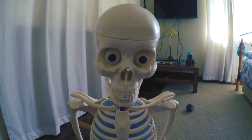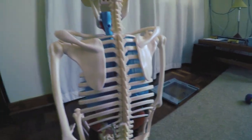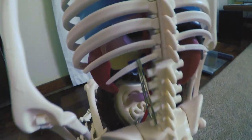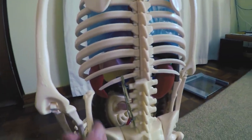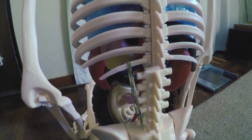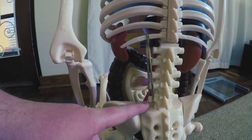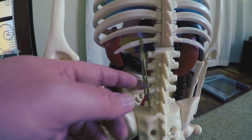Welcome back. Today I want to talk about the QL — the quadratus lumborum. Most people have a tight QL due to lifestyle. I don't actually have the QL on this model, so I've put an elastic band where it attaches: it attaches to the bottom rib, to the pelvis, and also the lumbar vertebrae.